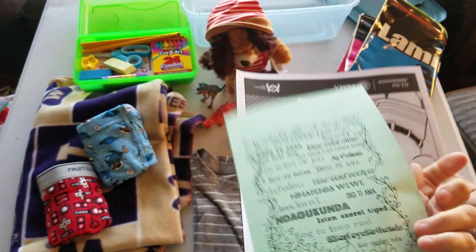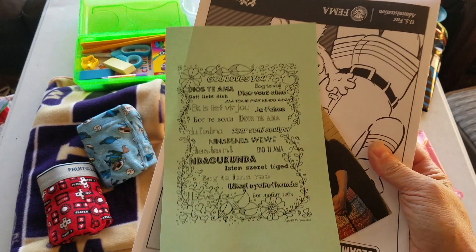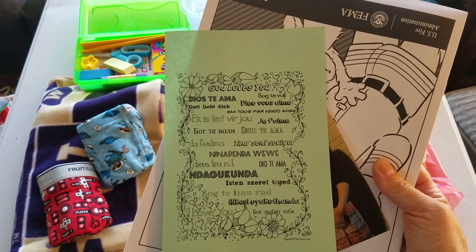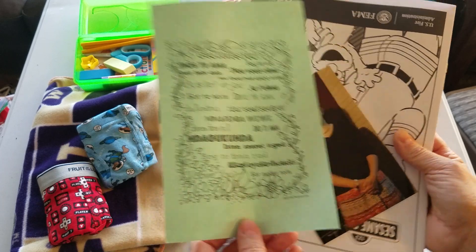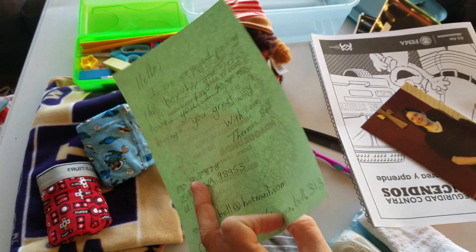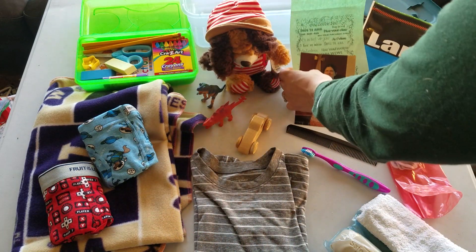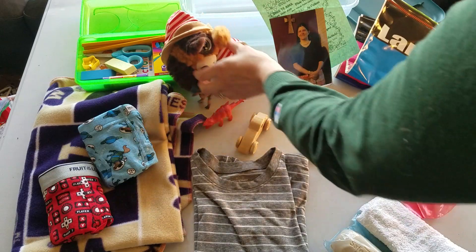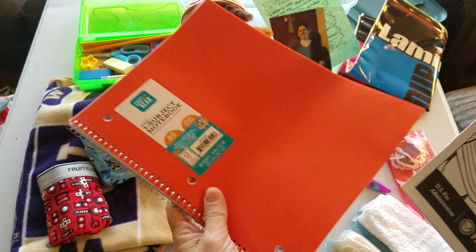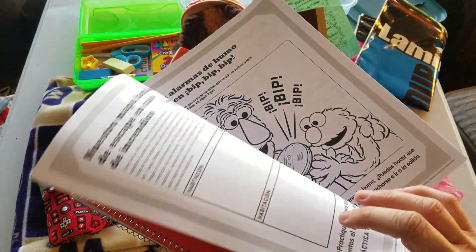These say 'God loves you' in a bunch of different languages — you can get these on the Joy with Purpose website; she has them in full size and half sizes. I'm using that with my note, and I photocopied since I'm doing a lot of boxes this year, though I do write notes by hand sometimes too. And then a notebook and a little Sesame Street coloring book.